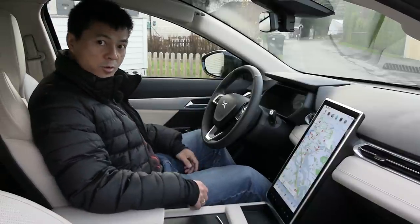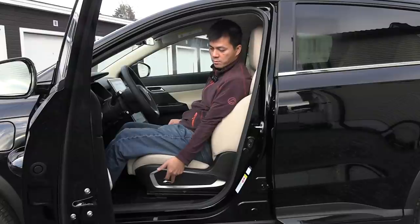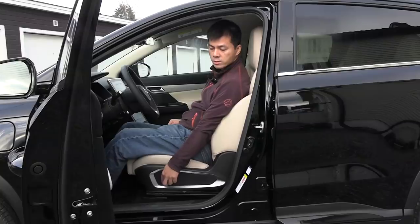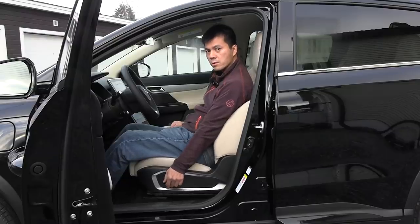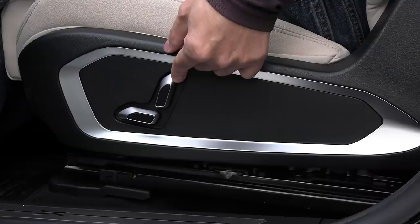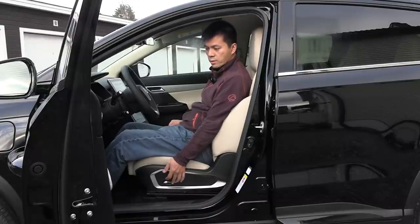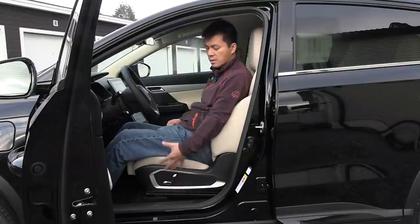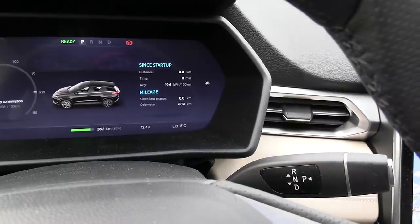There is no start button here. To adjust the seat, you go forward or backwards, you can adjust the seat down or up, and then you can tilt forward and tilt backwards. This is the smart trim, so it doesn't have lumbar support — for that you have to get the premium trim.